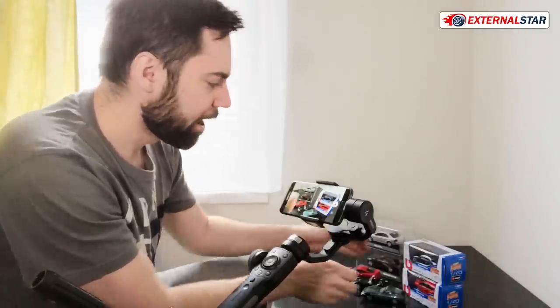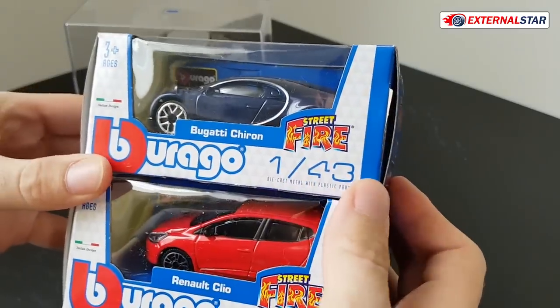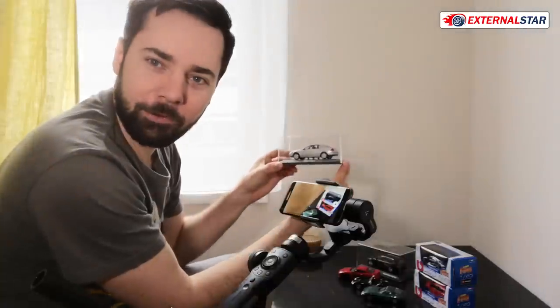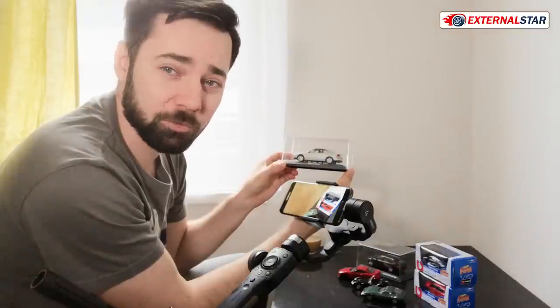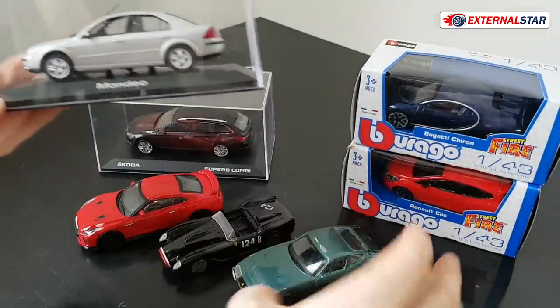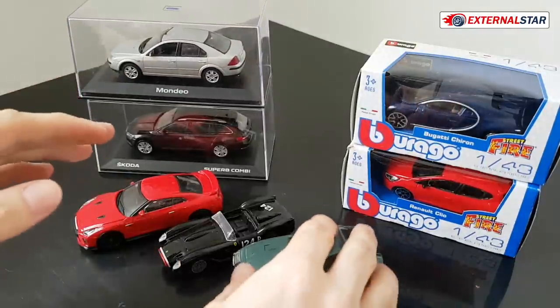Hello, welcome to External Star Channel. My name is Marek and today I will be unboxing other diecast models, but this time it will be a little bit smaller because I have here some 1:43 Buragos, also some which are already unboxed, and I also have some precious, very expensive models, also 1:43, which are much more expensive than those Buragos. Today I want to show you why one is 10 times more expensive than the other. So let me start with a little bit of introduction.